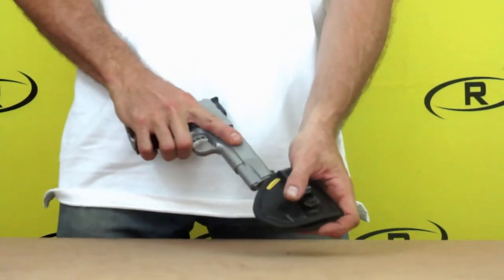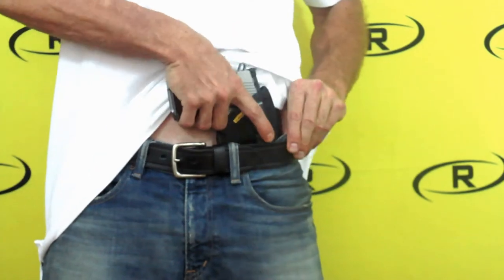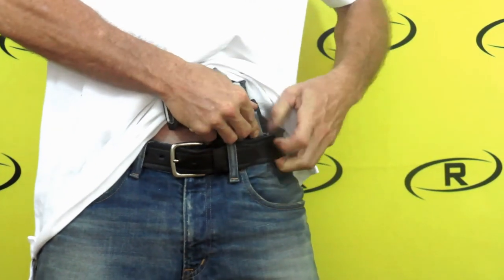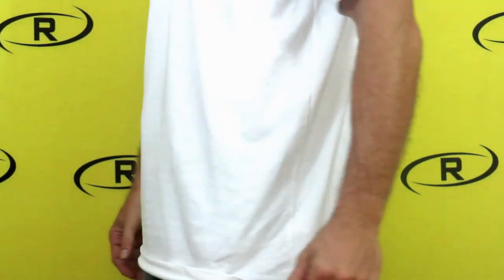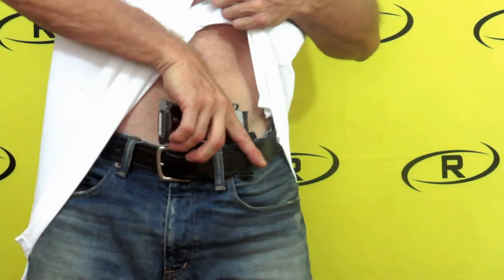To install the micro holster, safely place your firearm in the holster and place the holster in a comfortable position inside your waistband, making sure the clip is fastened to your waistband. The micro holster will keep your firearm concealed and in place. The micro holster allows you to draw your firearm easily while keeping the holster in your waistband.